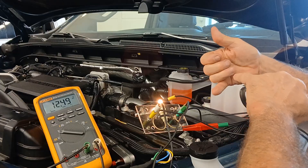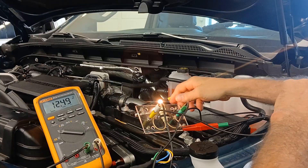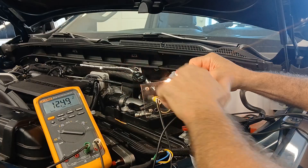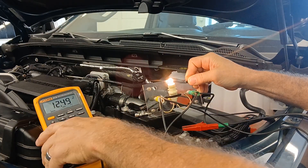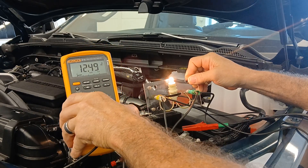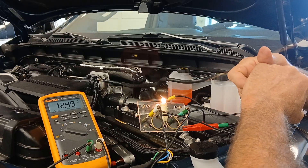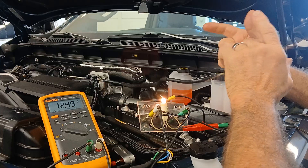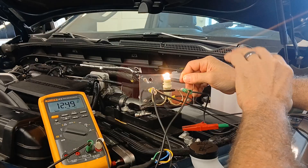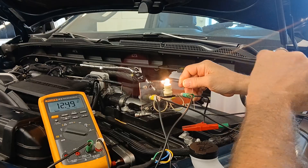You can see the bulb lights up nice and bright, and on the DVOM we're reading 12.49 volts. That's confirmation that the 0.4 ohms of resistance in that wire was a good reading - I've done a loaded voltage test, I have current flowing through my circuit, a nice bright bulb, and near-battery voltage on my DVOM. That circuit is capable of carrying a load.